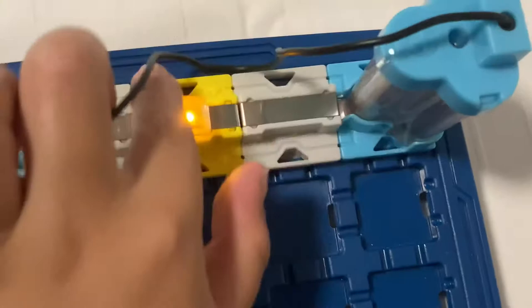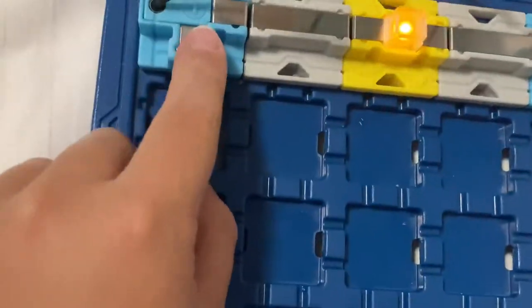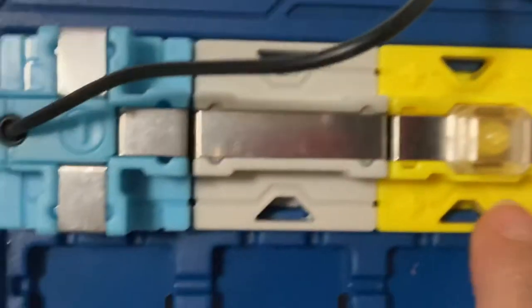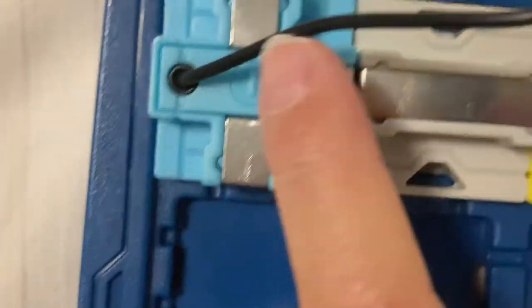If we place it correctly, the beacon will light up and the circuit is working. But if we take the beacon and put it the wrong way, it's not working — because here is the plus sign and there is minus, and here is the minus sign and there is plus.